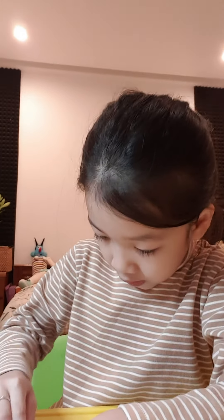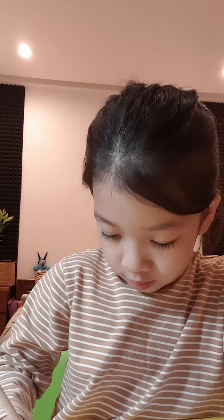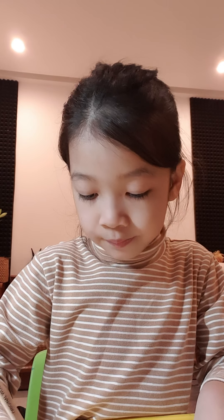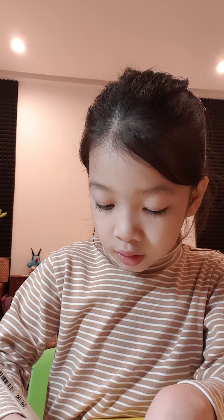So now we draw his body. Just do like this, I'll show you. I'll wait for you. Now draw a hole, just like this.